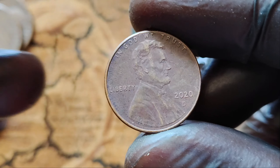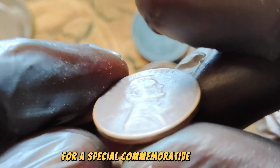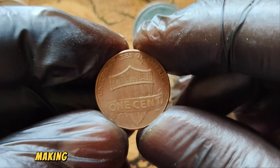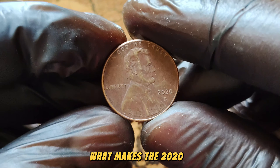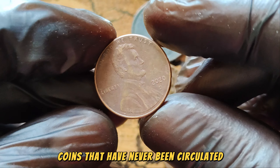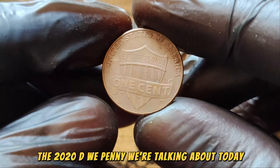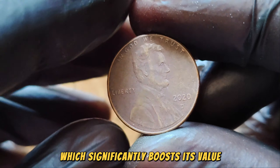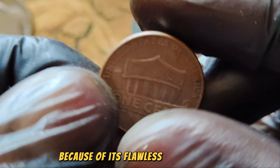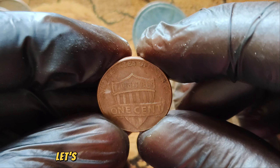The Lincoln Wheat Penny, originally minted from 1909 to 1958, was brought back in 2020 for a special commemorative series. The Denver Mint, known for its D-Mint Mark, produced a limited number of these coins, making them highly sought after by collectors. What makes the 2020 D-Wheat Penny so unique is not just its limited mintage, but also its pristine condition. Coins that have never been circulated, known as uncirculated or mint state, are highly valued. The obverse features the iconic portrait of Abraham Lincoln, designed by Victor David Brenner, and on the reverse we have the classic Wheat Ears design originally used from 1909 to 1958.